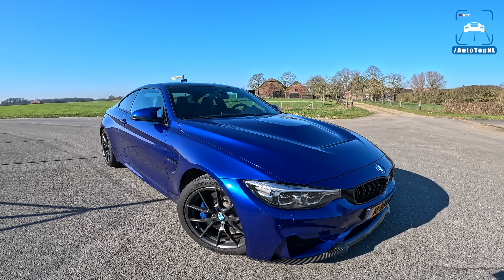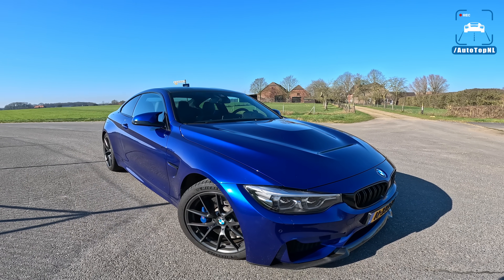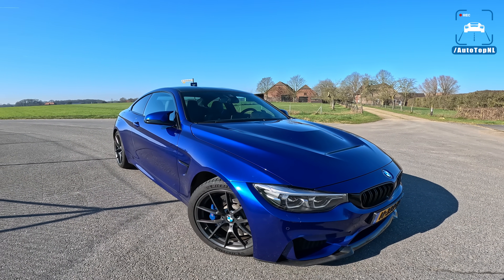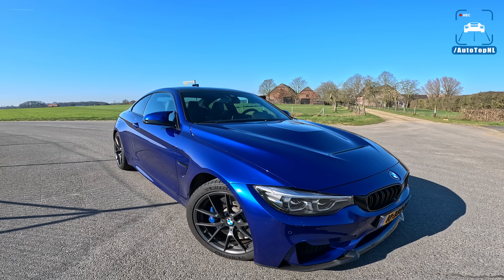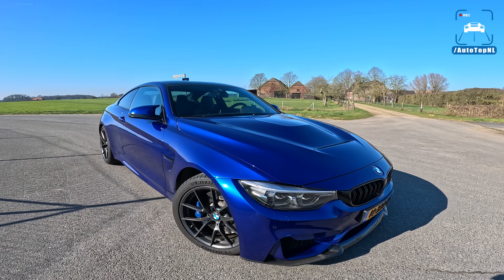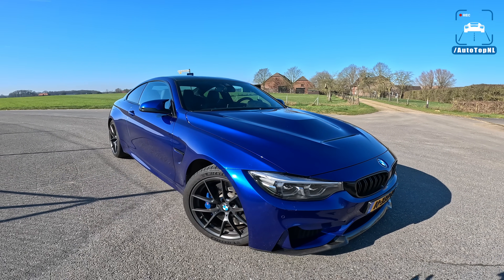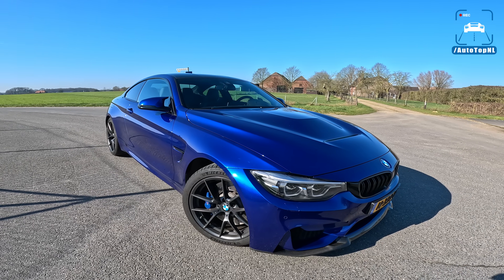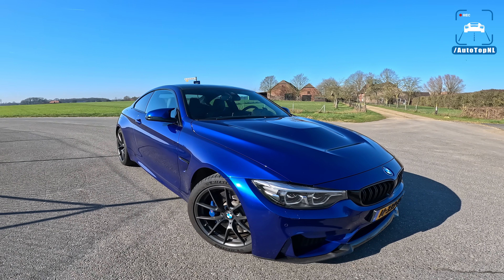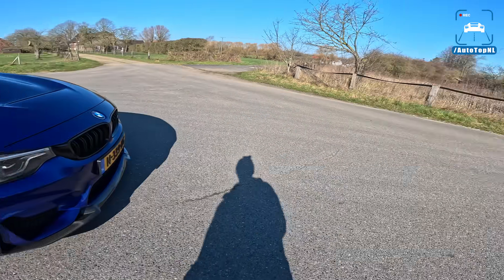Welcome to this POV review by Autotop and Howl. My name is Max and today we are taking a look at Estefano's BMW M4 CS. This is the F82 generation, a 2018 car that fills the gap between the M4 Competition and the M4 GTS, the hardcore version. Today I'm going to show you around it, take a look at all the stuff that makes it special, and then we'll take it for a drive towards the Autobahn for an Autobahn blast.